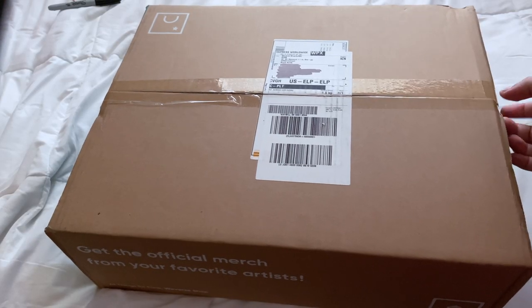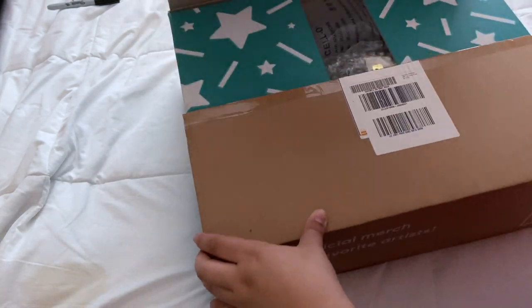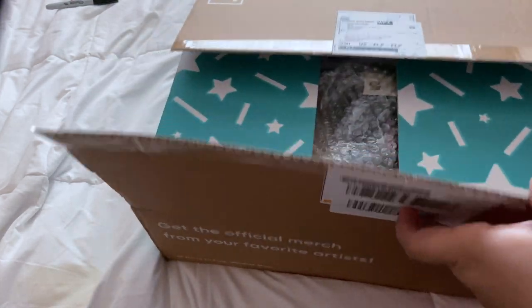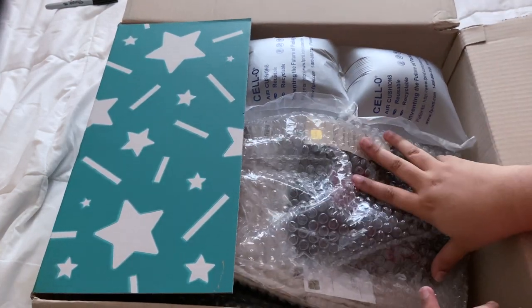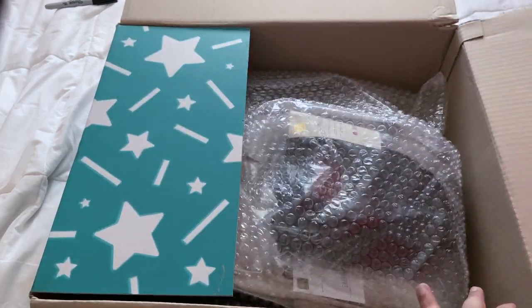Welcome to the unboxing — part one of my Map of the Soul tour merch. There's a difference between Map of the Soul tour merch and Map of the Soul One tour merch, so let's get into it. I put this box on my bed because it is big and I ordered two sweatshirts — one not for me — a long sleeve, and the mini bag.